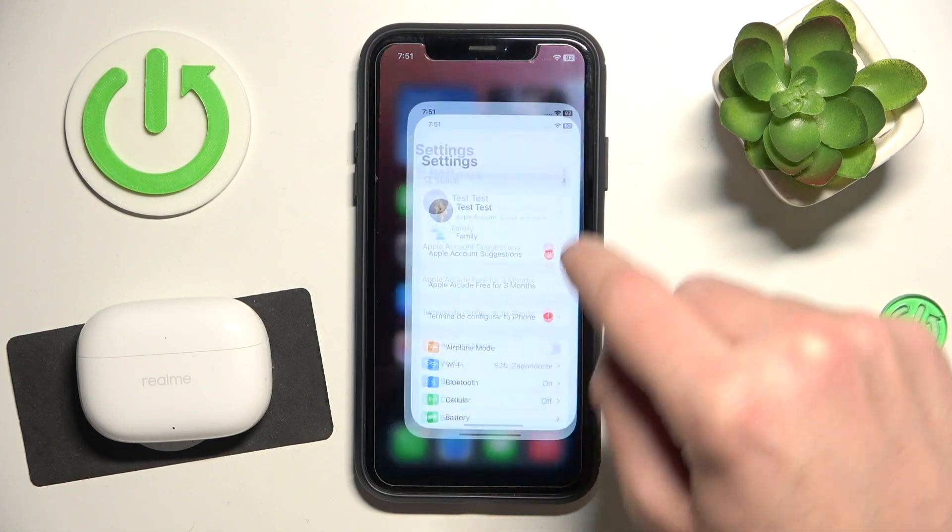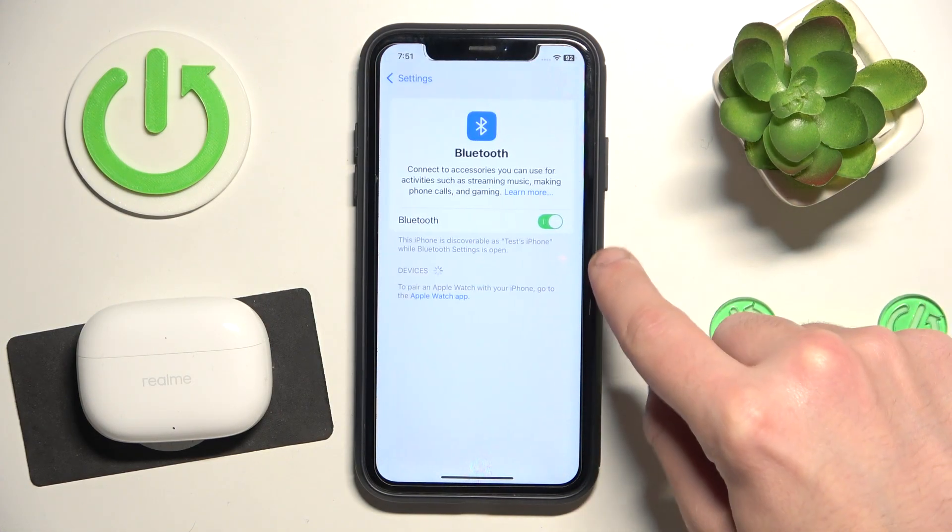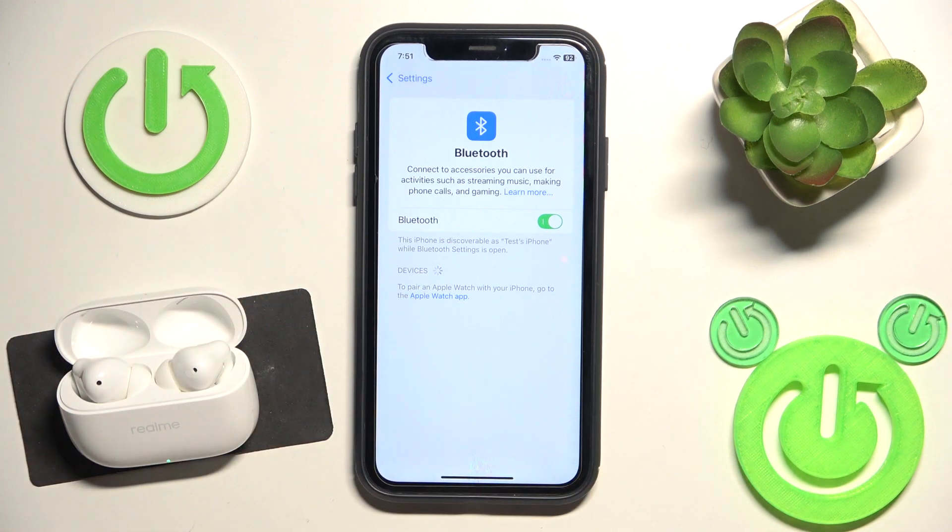You have to start by opening Settings and then go to Bluetooth. Now open the charging case and it should enter pairing mode automatically, and now we should see it at the device list.